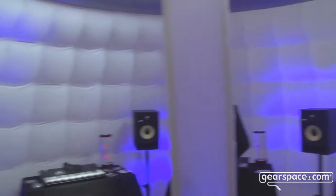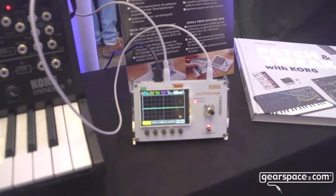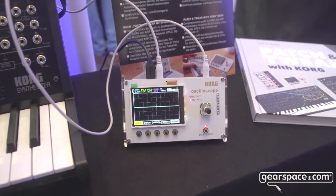Hello Gearspace! We're here at Superbooth 2022 at the Korg booth, and this year we brought two new products. The first one is the NTS-2 — it's an oscilloscope with some extra features.